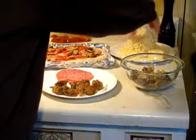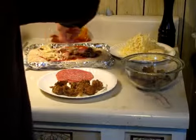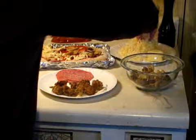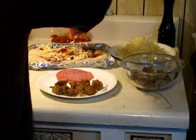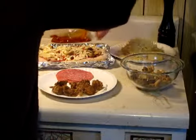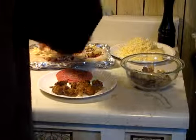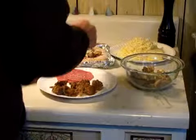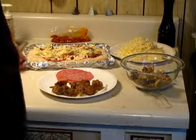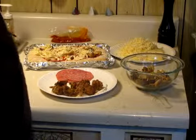We're going to use some onion and some green bell pepper as well. You want to keep the cheese nice and well grated — I call it loose. You want to keep it fairly loose so it goes on like that. That's really all you need for the first topping.